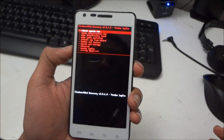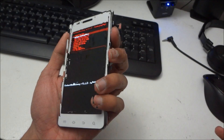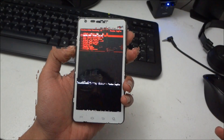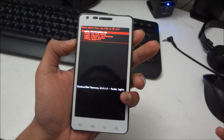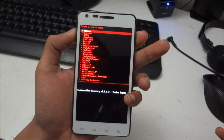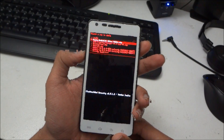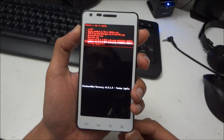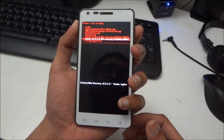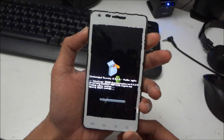You're now in recovery mode. Press the volume button to navigate the menu, and the power button is to confirm your selection. Go to 'Install zip from SD card', press the power button, then choose 'Choose zip from SD card' and select the ROM you downloaded. I'm going to flash the second build, released on the 19th of April. Press the power button, go to install, and it will install.